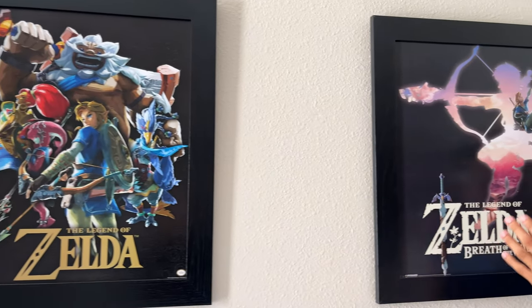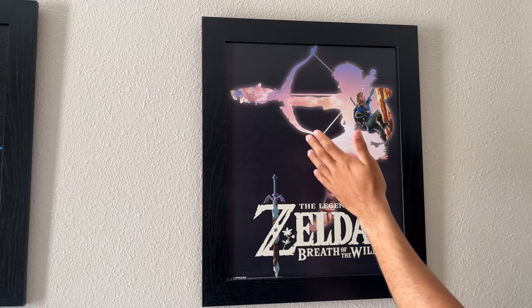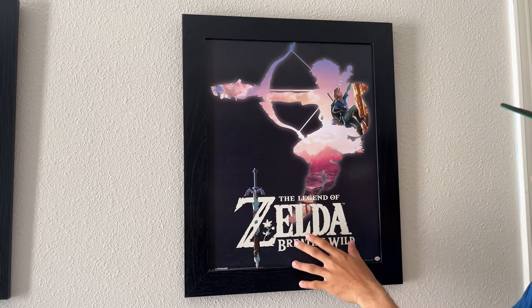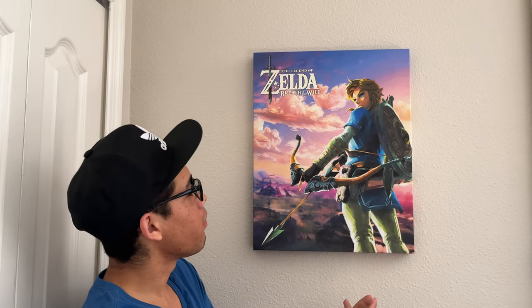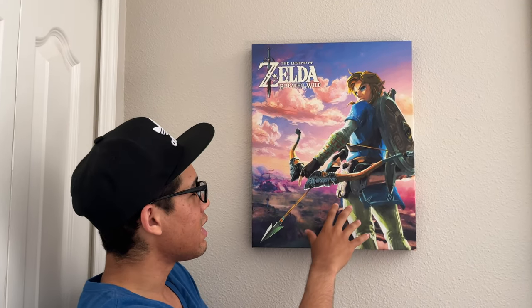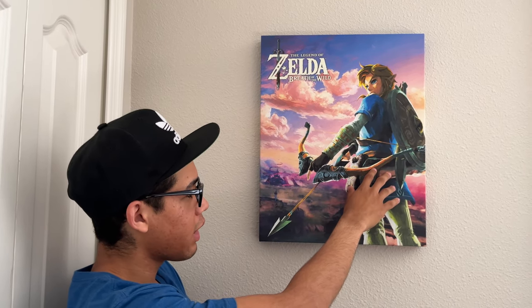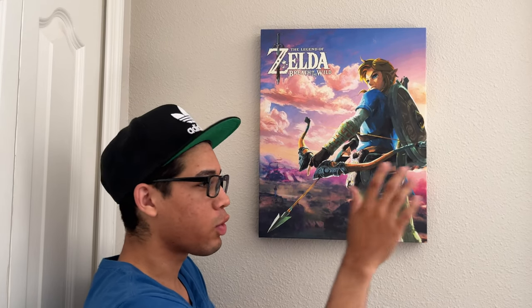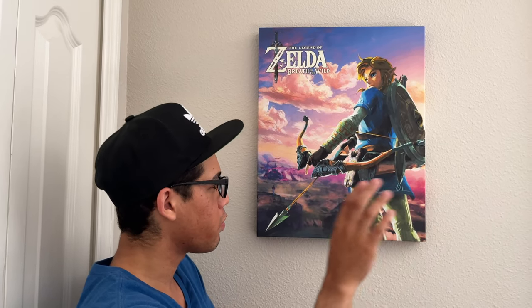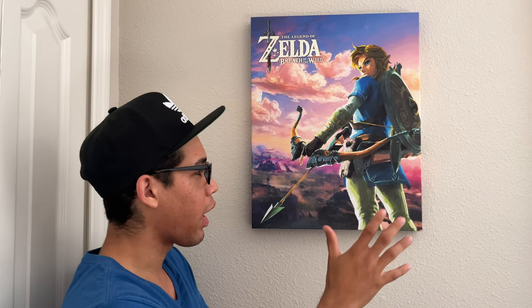Right over here we got Breath of the Wild, and as you can see, you got Link shooting an ancient arrow out of a bow, and then climbing up rocks. Love this artwork — got this one at Ross too. Next up, we got another Breath of the Wild painting. This one is more detailed and shows more of Hyrule Kingdom in the background. Same Link pose, but this one's more painted, while the other one is more graphic. Also found this one at Ross.